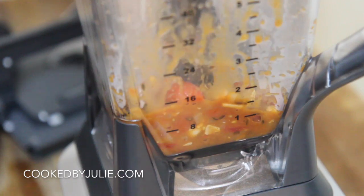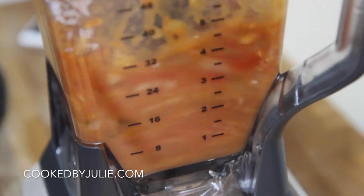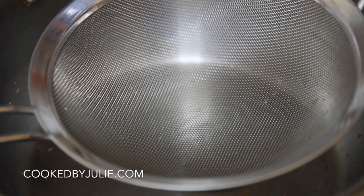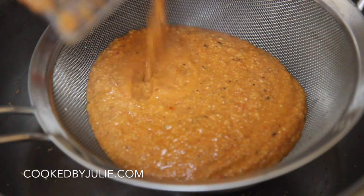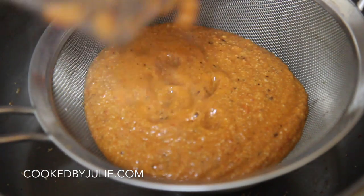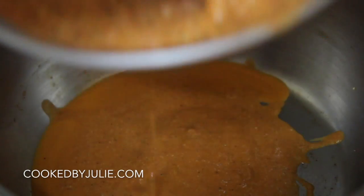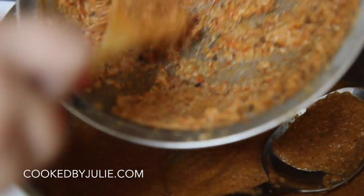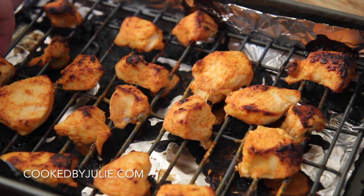We're going to blend this and pass it through a sieve. If it looks a bit grainy, that's because of the cashews — totally fine. I used unsalted cashews. You can add butter and heavy cream if you like, though honestly it doesn't need it. If you'd rather skip the cashews, use about half a cup of heavy cream instead. I pass it through a sieve because I like a silky smooth tikka masala, not chunky.